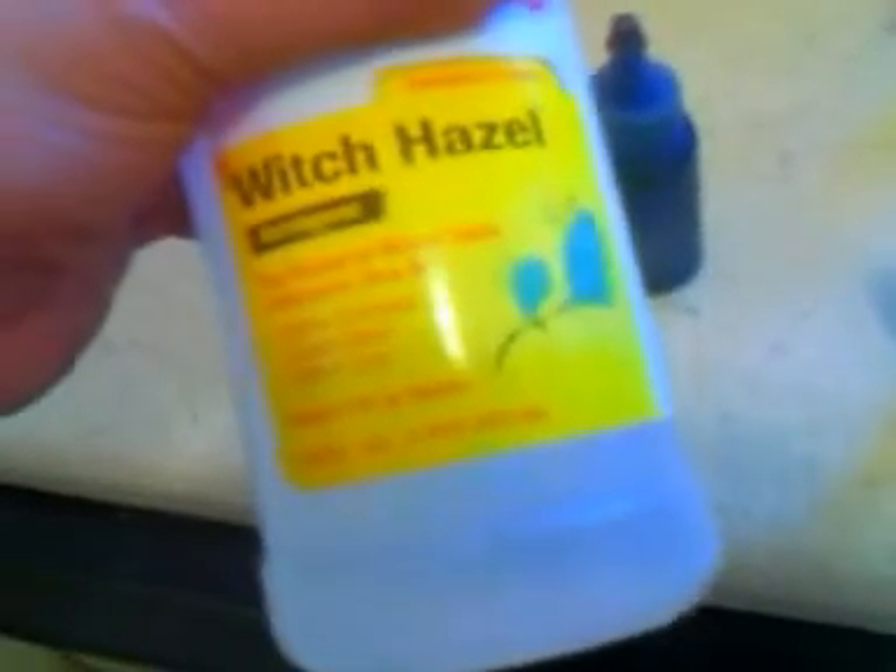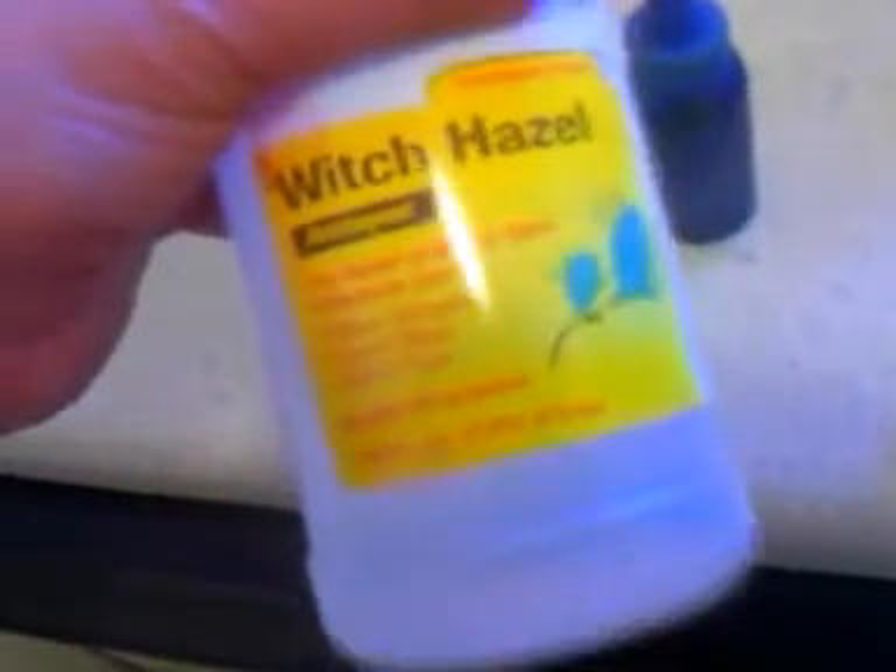You know what, I might start using a couple of drops of this stuff on paper towels when I wipe people.